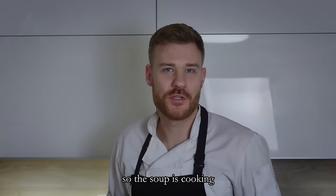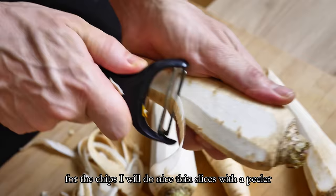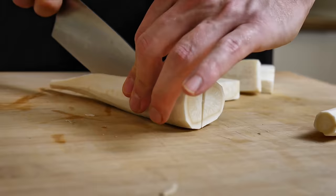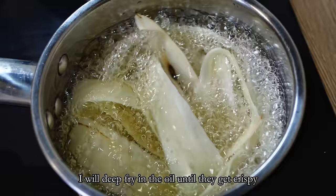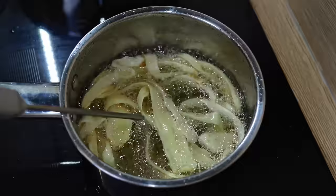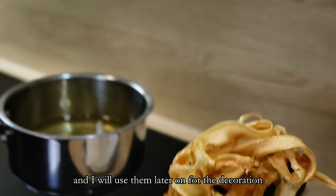The soup is cooking, so now I will start with my parsley root garnish. I will use it in two ways: an easy white puree with coconut, and then chips for decoration. First I peel a few parsley roots. For the chips, I make thin slices with a peeler, and the rest of the root I chop roughly. I cook it in boiling water until soft, and the slices I deep fry in oil until they get crispy. I dry them on a paper towel, put some salt on them, and use them later for decoration.